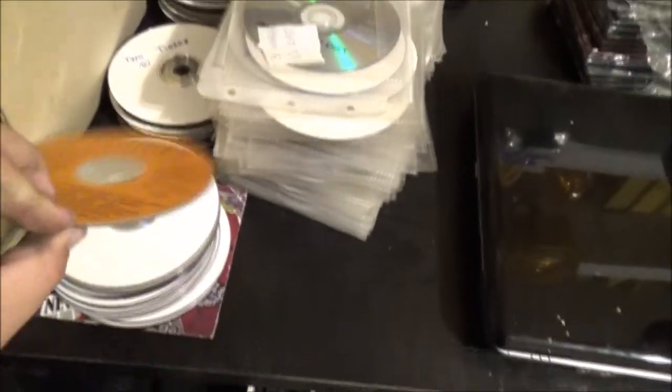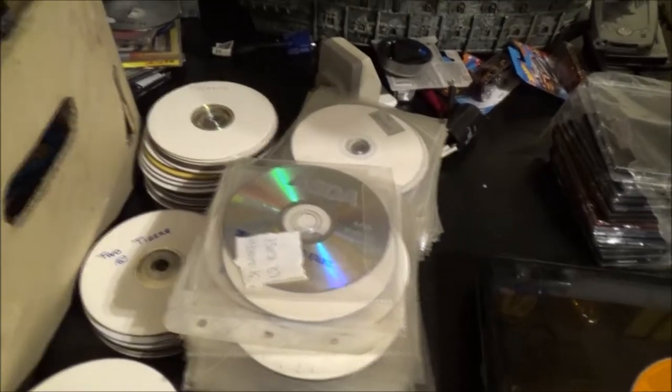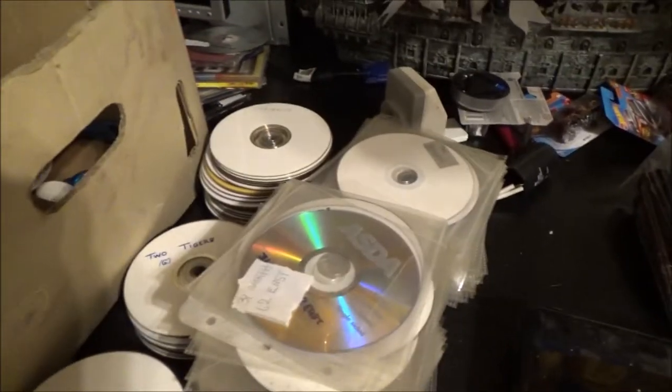We've got a bag of thin CD cases, which I like, and a big pile of blank DVDs. These all appear to be pirate DVDs — I'm not going to keep them, I just brought them home because some of the titles intrigued me. I can't imagine the disc quality is going to be good anyway; eventually they'll all end up in the bin.